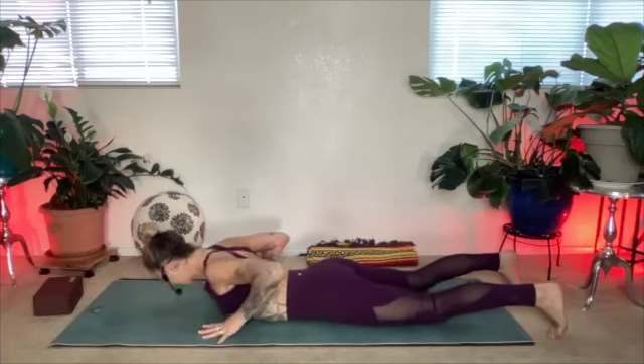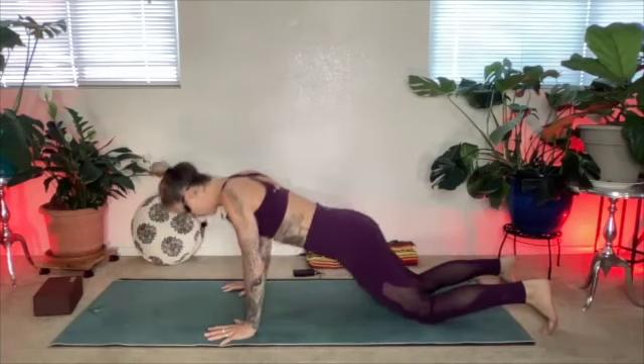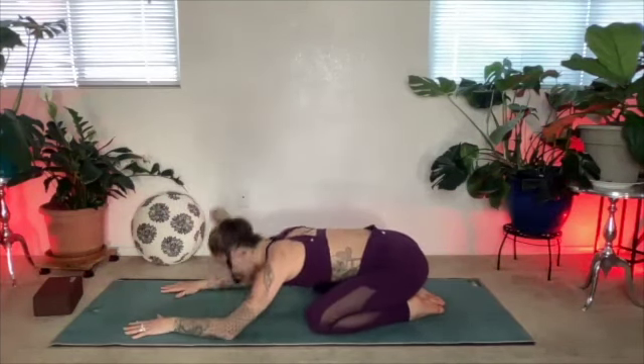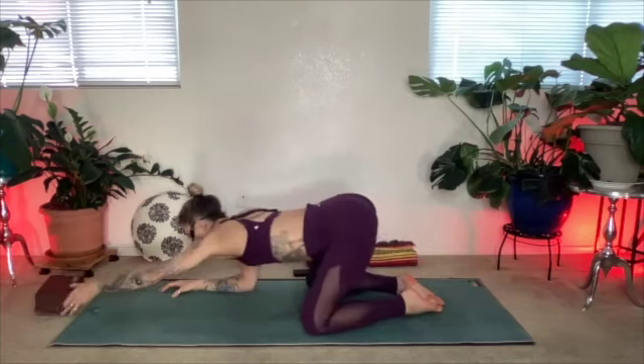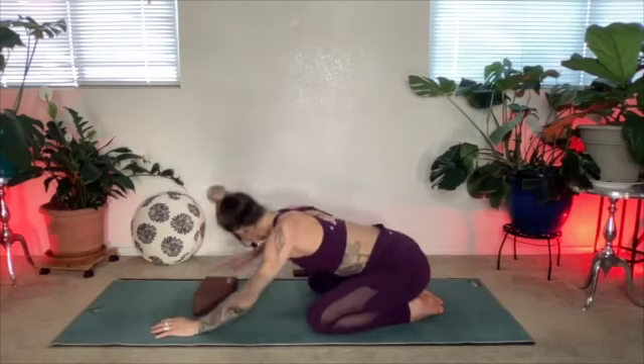Bring it back to center. Slide the hands under the shoulders, tuck your toes under — strong hands, press into your knees, lift yourself off the mat, and find a child's pose. Big toes touch, knees wide, hips towards heels, and the forehead comes down. If your forehead doesn't hit the mat, grab a yoga block and rest your forehead on it. Relax the shoulders. Take a big breath in, slow down your exhale. Just take note of what you're sensing, what you're feeling shifting. Pay attention to the subtle insights.